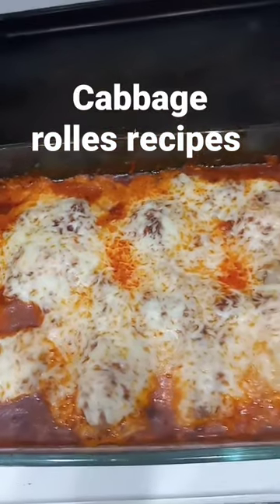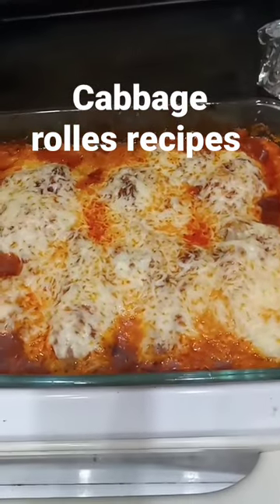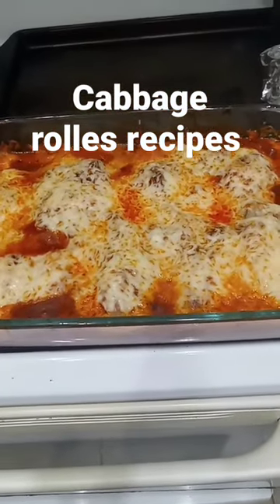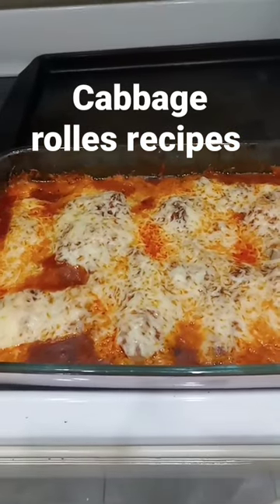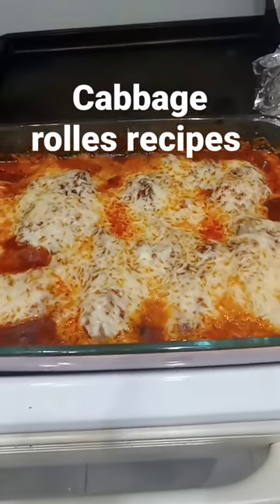I stuck tomato juice and tomato paste in with the hamburger mixture, then I stuffed the cabbage. Put the ragu on the bottom and the top with some garlic and some onion and mushroom. Please don't forget to like, comment, and subscribe. Then I covered it with cheese and put it in the oven on 370.